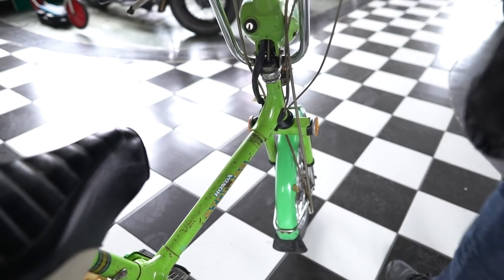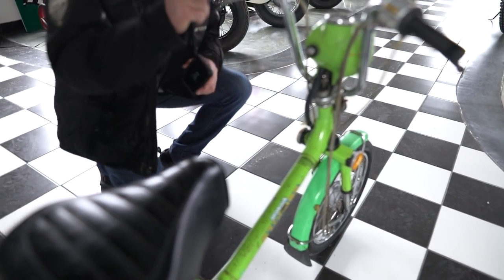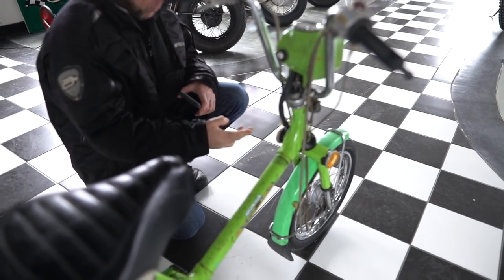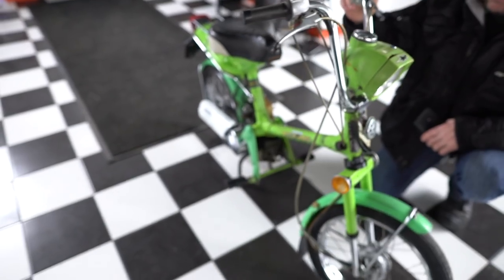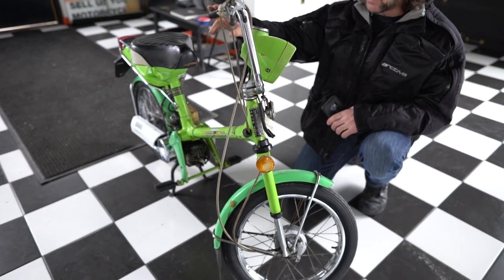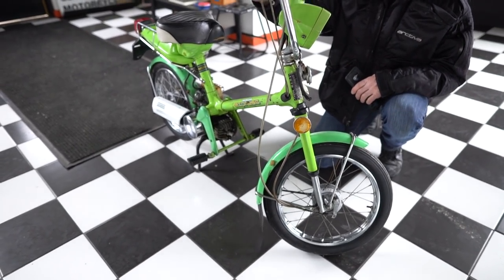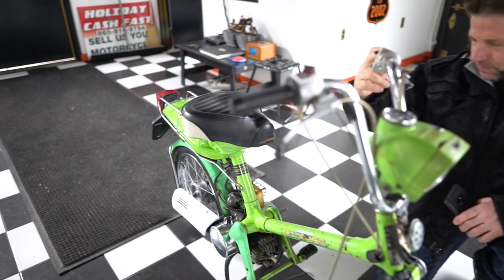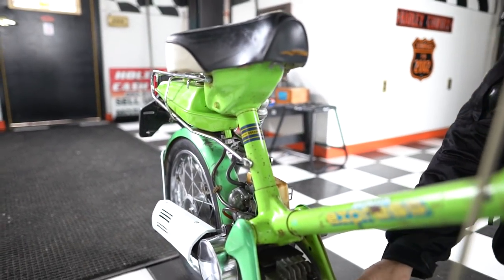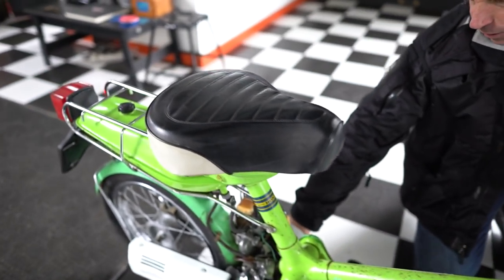I'll start at the front of the bike going over the cosmetic condition. The front fender's in really good shape. Front wheel's in good shape. Forks are nice and straight. Triple trees are good. Frame is perfectly straight. The bars are good. Both levers are intact. Speedometer and odometer are in good condition. Switch housings are good. The pegs are intact, though this peg on the end here is missing a little bit of the rubber. The starter's in good condition.